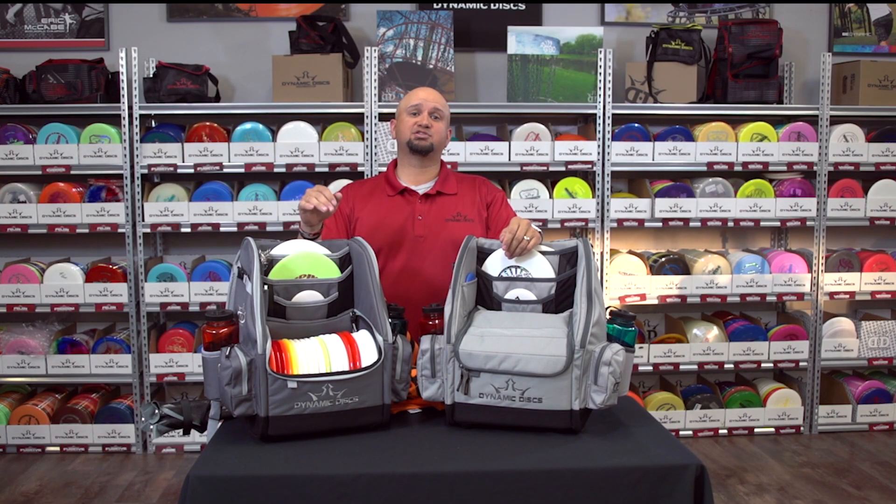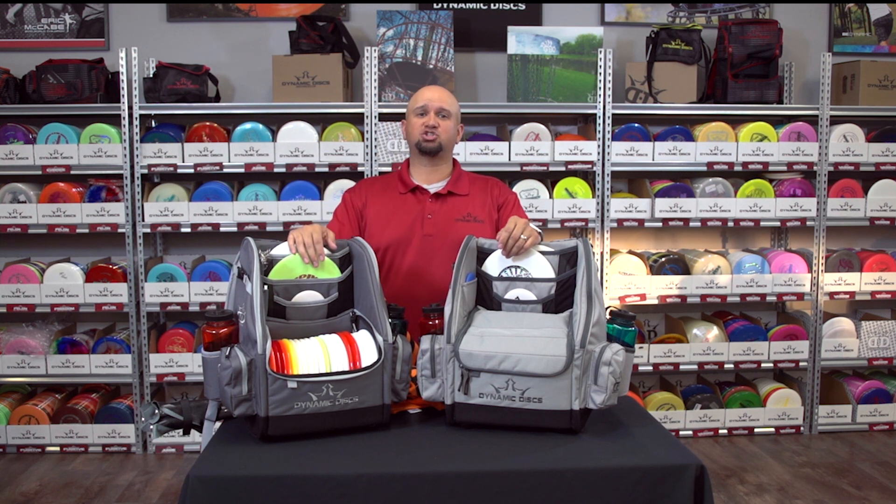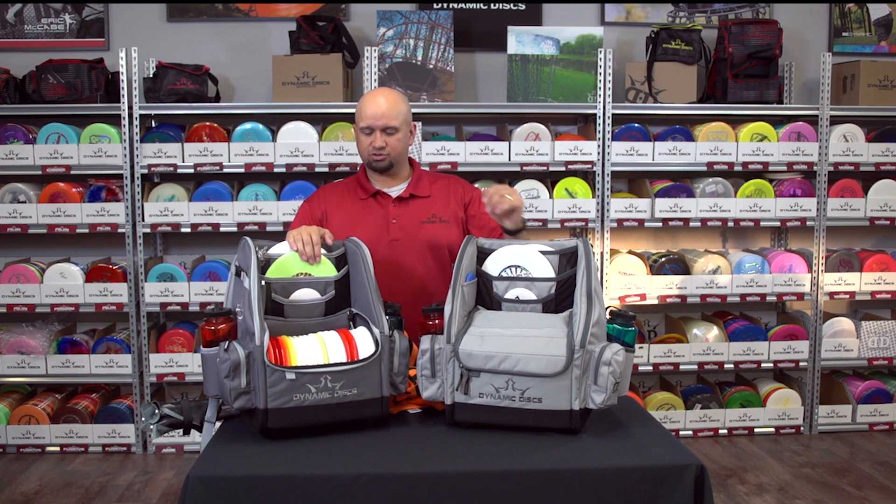The Dynamic Disc Commander bag is the backpack bag that's going to change the game. Let's take a look at some of the features.